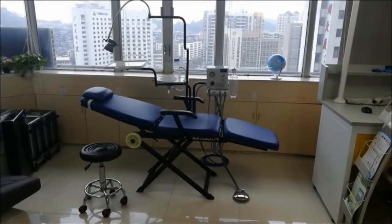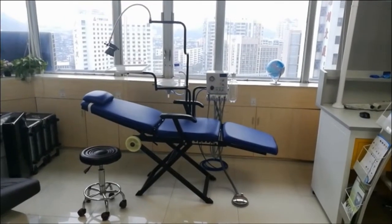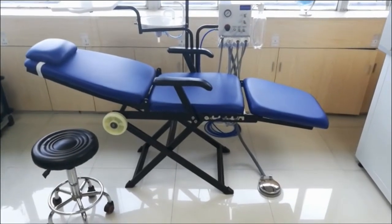Hello, this is Lin Chen Dental. This is our portable chair. Let's come to see the details.